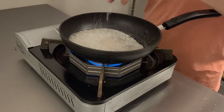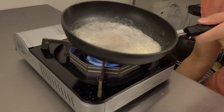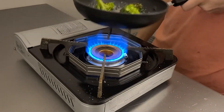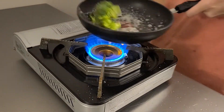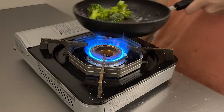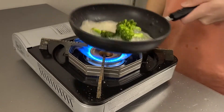To glaze a vegetable, you're going to take some water, butter, sugar, and salt and bring them to a boil in a pan. Once they've come to a boil, throw in your vegetables and toss them in the same way that you would for sauteed vegetables. If the mixture starts to boil down too much and becomes less liquidy, add in a little bit more water because at that point it'll start to burn if you don't. Do that until the vegetables are cooked through to your desired doneness.